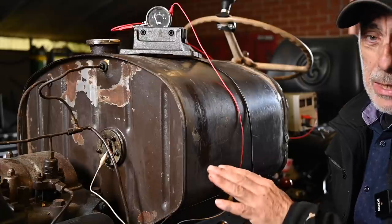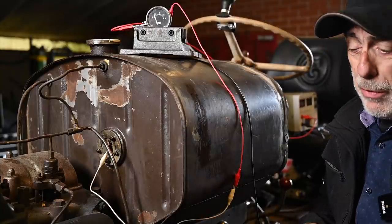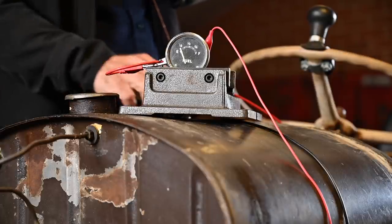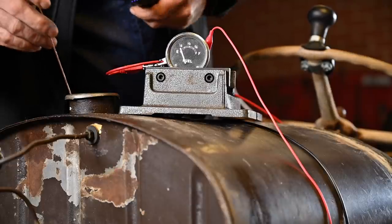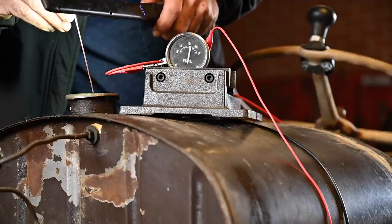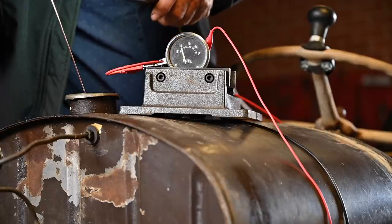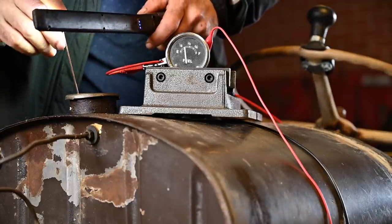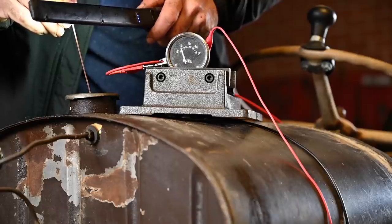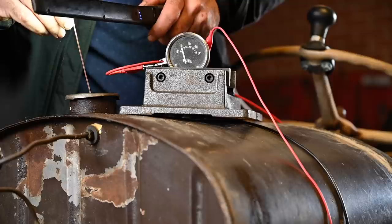I'm going to use a hook to try to lift and move the float up and down. First remove the cap and see if we have access to the float. Moving it up and down — you can see it does work, so the float is still functioning. But it's probably leaking, so it's not sitting at the right level and doesn't indicate properly. Looking at the tank it should be about half, but this rheostat has a lot of wear and tear and is not working properly anymore, so we're going to replace it.